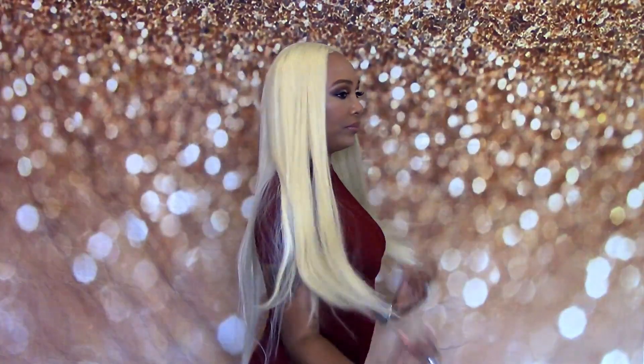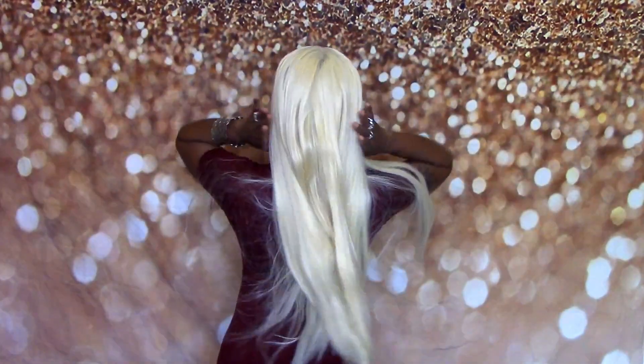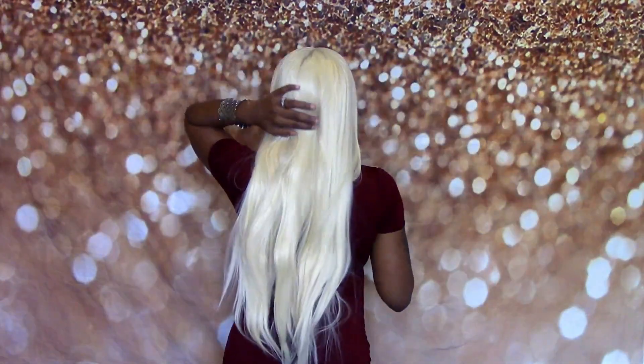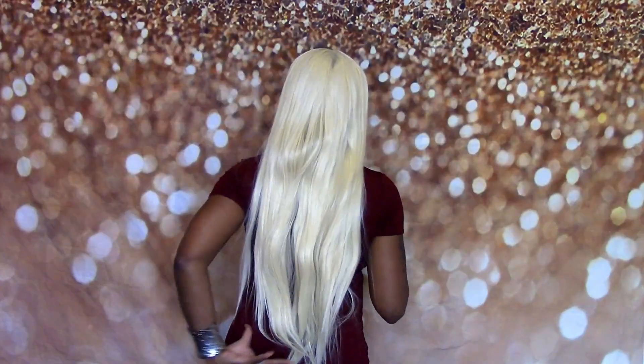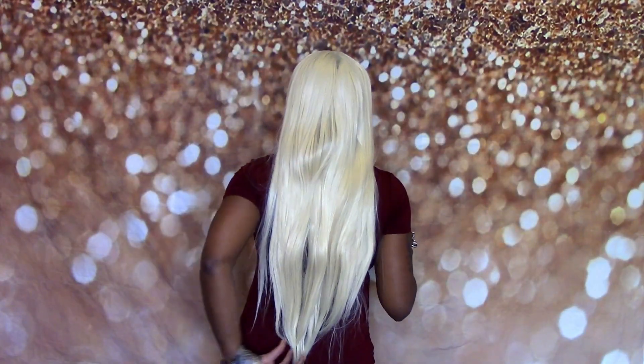This is what she's looking like after I put a little bit of work into her. Let me give y'all a 360 of what she looks like all the way around. And this is all of the hair in the bag. I think this hair is like the perfect density — it's not too thin, it's not too thick. As you can see it's very long. I am 5'3" and it is to my butt.